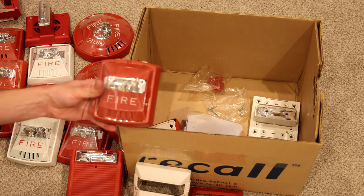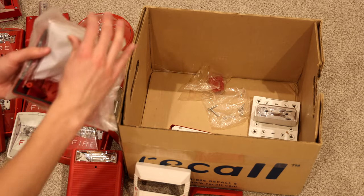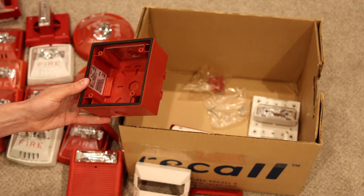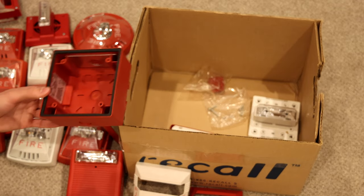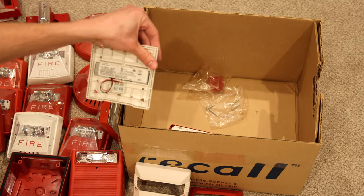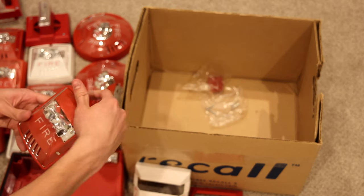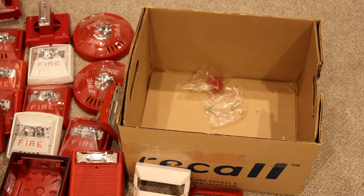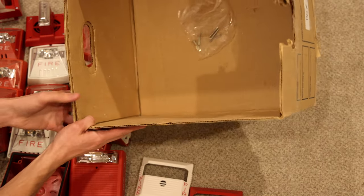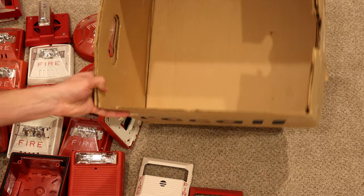Here is a strobe only. Looks like we have a Wheelock back box — I'm not entirely sure if it's Wheelock but it is a fire alarm back box. Looks like we have an RSS strobe without a cover and another Exceder horn strobe. Looks like we just have some hardware and screws for one of the alarms. And that's it for the first box.